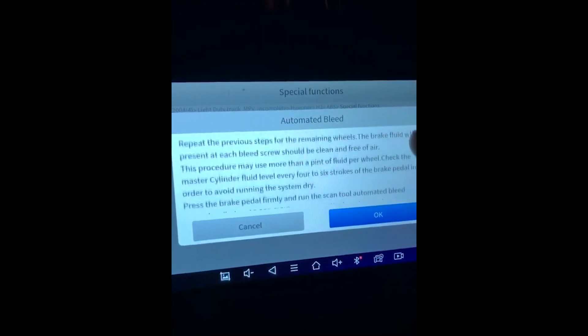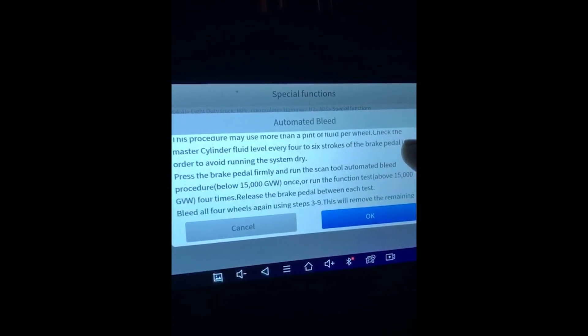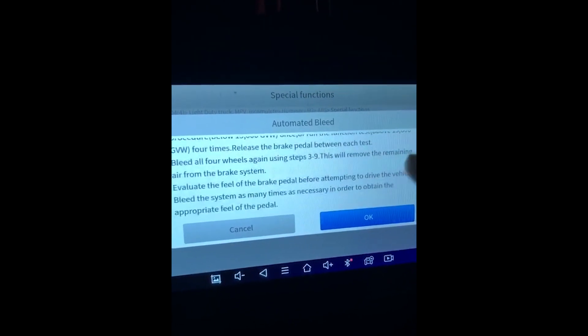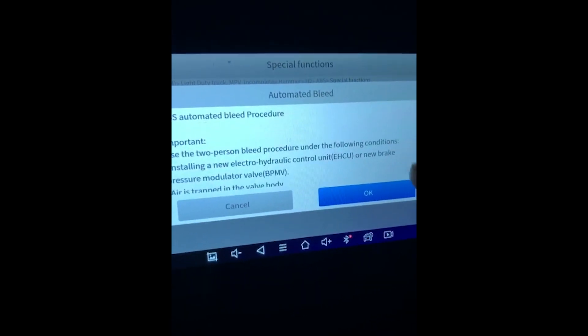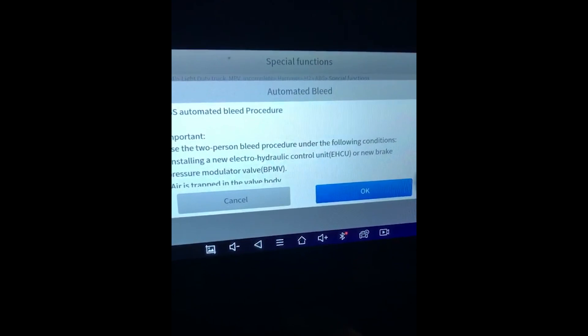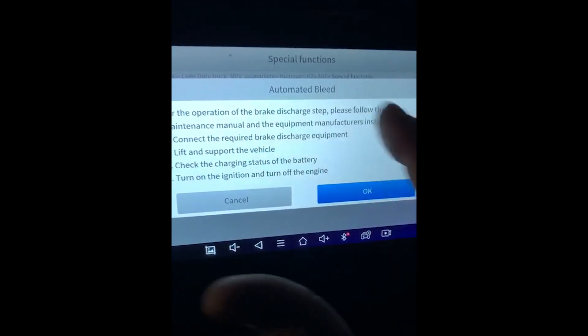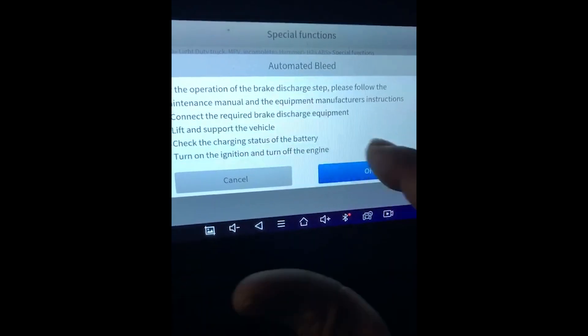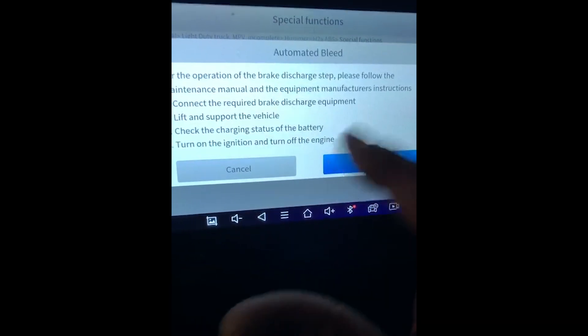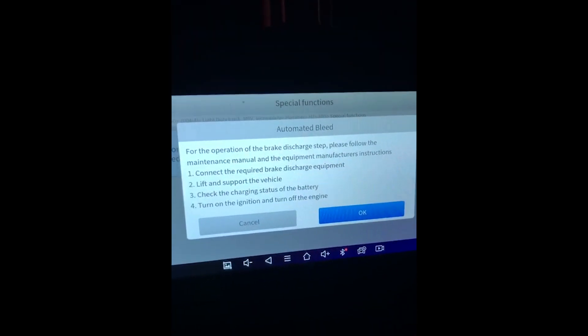You can do it manually, but this automated bleed for GM helps out a lot, especially after servicing. It tells you to check the fluid level and also pump the brake pedal. You will be asked to hold the brake pedal to begin the test. Let's start it now — I'm going to hit OK. There are some more notices here to turn on the ignition and check battery status, because you do not want the battery to fail.